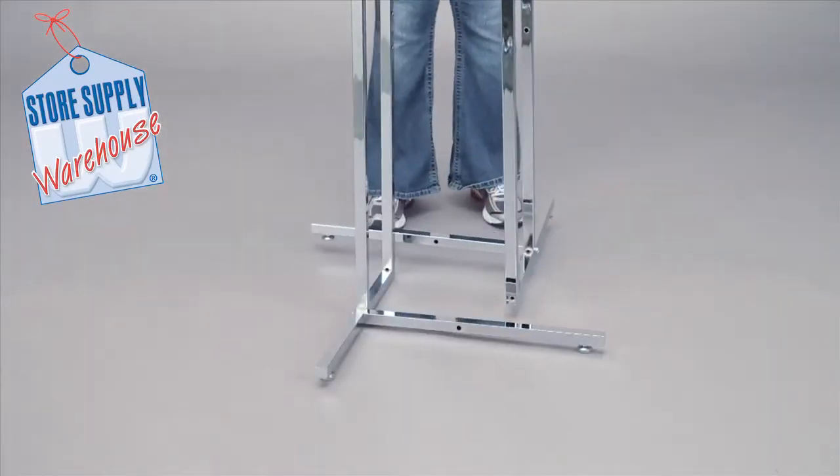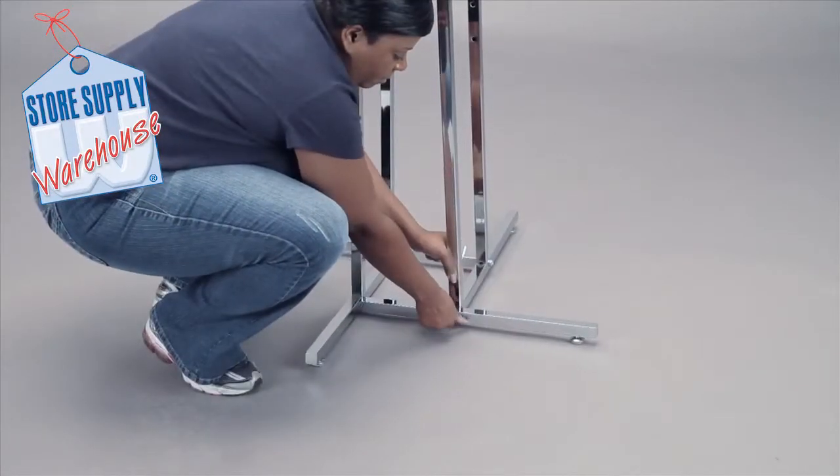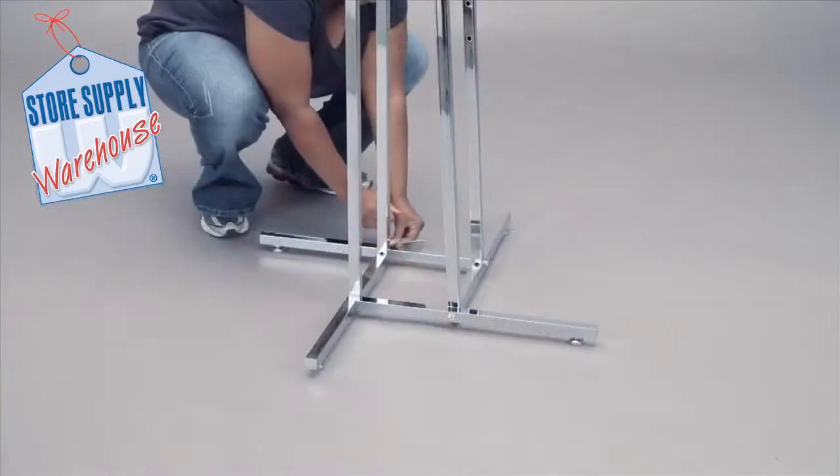Align one leg bar and one upright, making sure it is secure and in place. Repeat this for the opposite side.